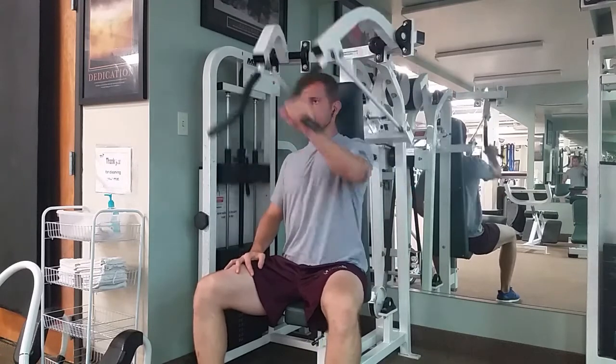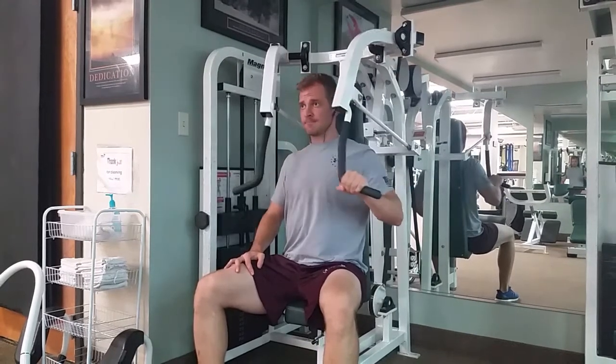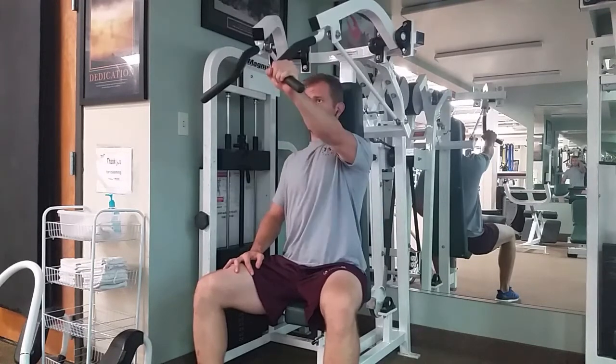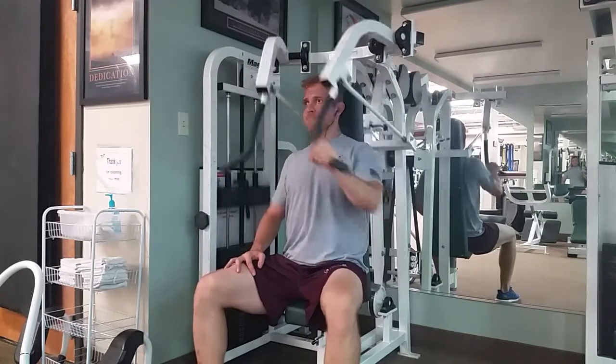Now you're going to remove one hand and just push with one arm. The rest of your body should look exactly like you're pushing with two arms. Don't twist and contort your body. Keep the hips stable, keep the shoulders stable.